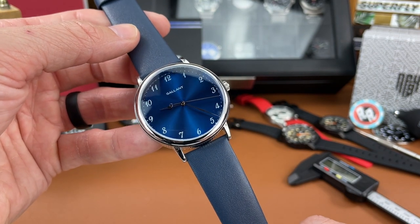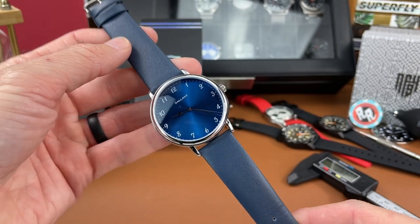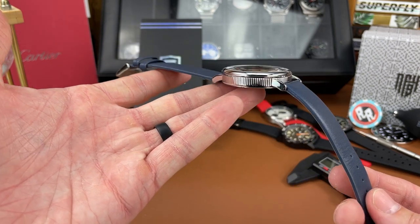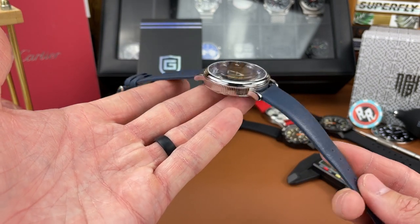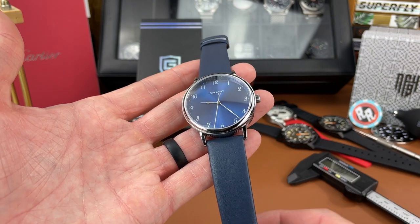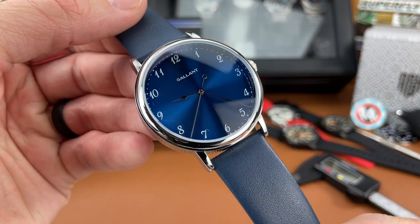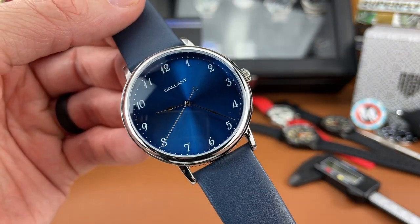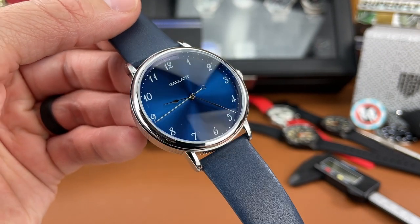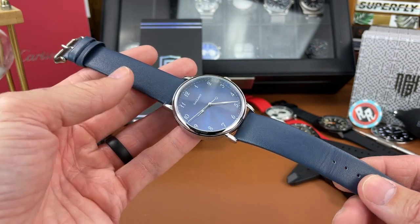My likes with this watch: first of all, I really think it looks good — it is an elegant looking dress piece, very simple, and I like that in a dress watch. I think a dress watch should be fairly simple in its design. I like the dial; they've really done a good job with the sunray pattern — it looks wonderful. I also like the strap on this watch as I mentioned.